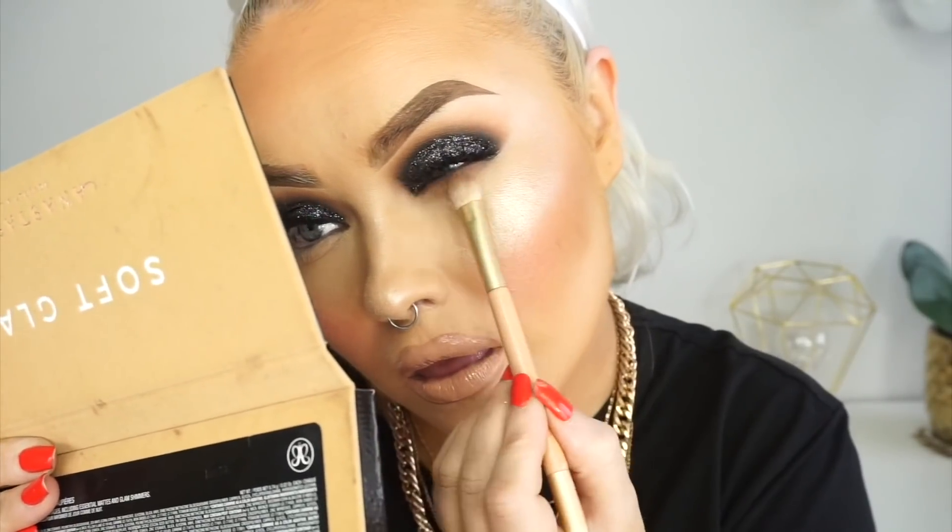Then for the lower lash line I'm just going to be doing exactly the same as I've done on the top lids.